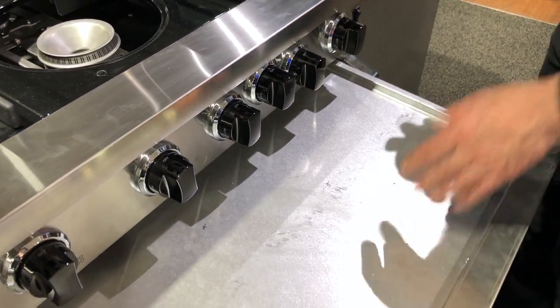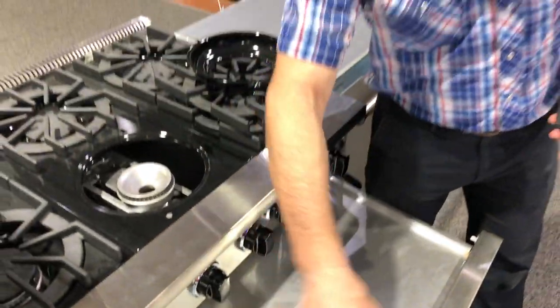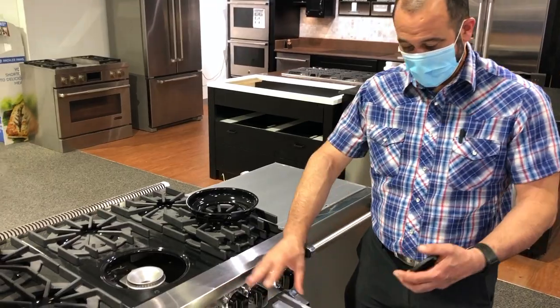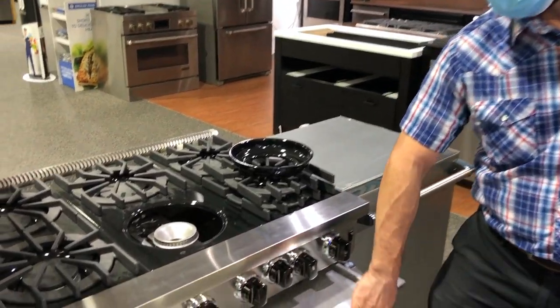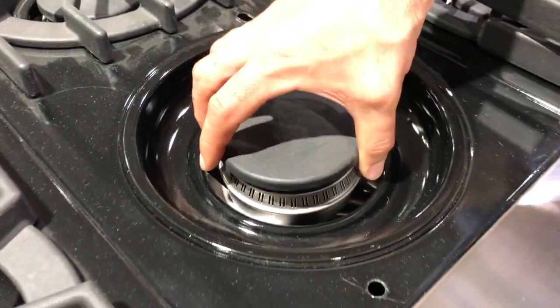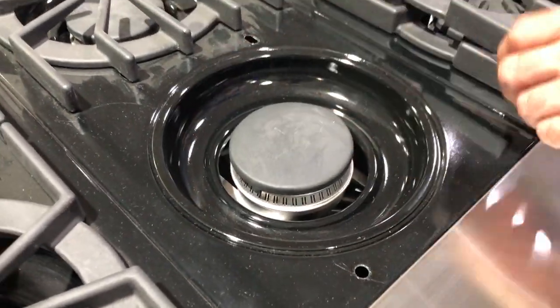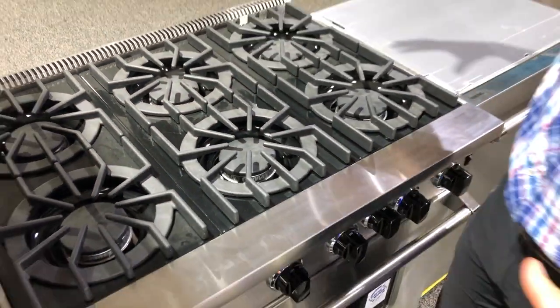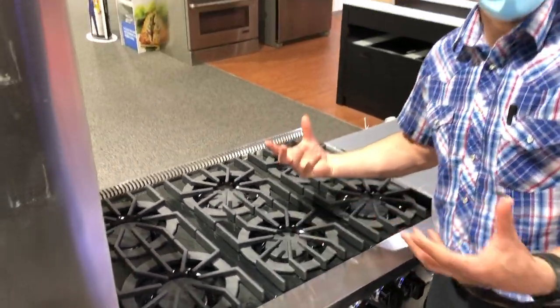It has a drip tray. If food falls in, it allows you to clean that. Some people line this with foil to keep debris from building up. What I like about an open burner is that it can breathe from the bottom. So if you have a big pot set on top of your burner, it allows the air to draw in from the bottom if it needs to.